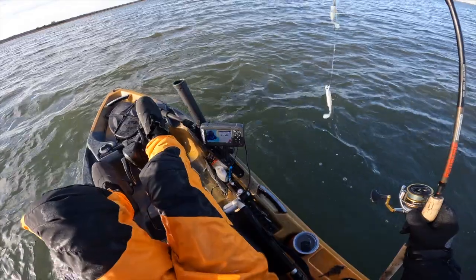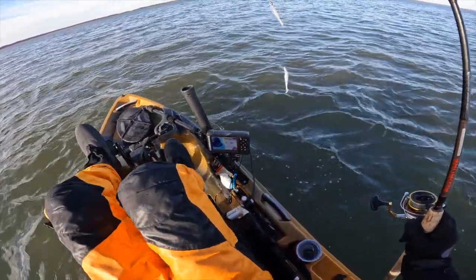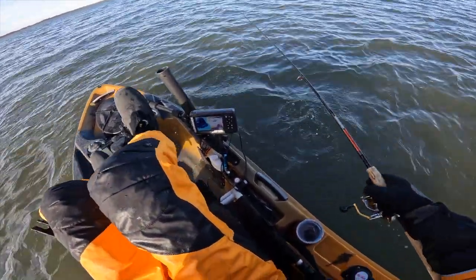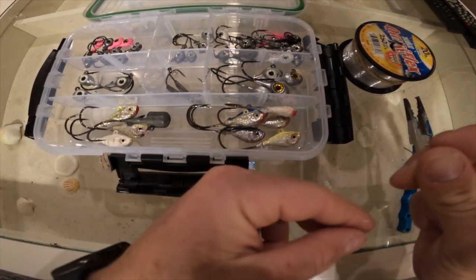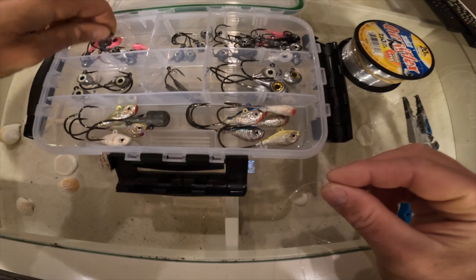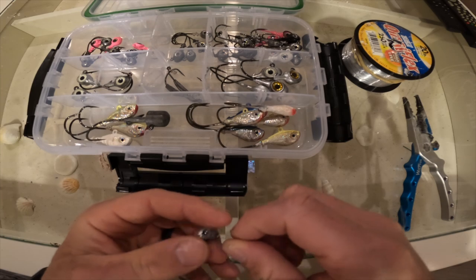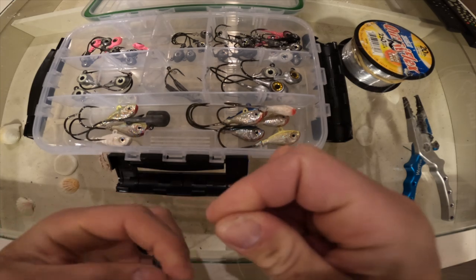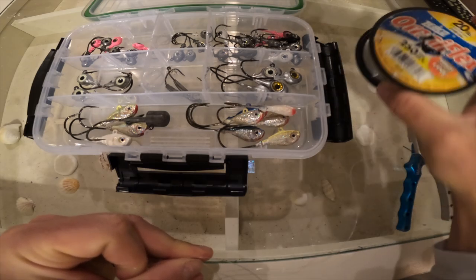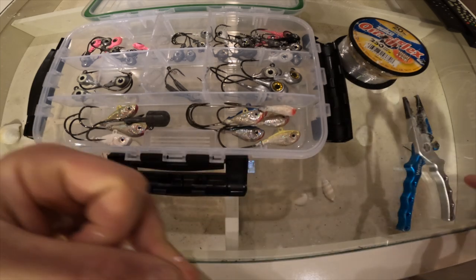Today we're going to try something a little bit different. I got myself a donkey rig — two quarter-ounce jigs and four-inch swim baits. I'm going to show you real quick how we tie our donkey rig with jigs. I'm starting with a quarter-ounce jig, tying it onto the end of 20-pound test. Nothing crazy — it's Walmart brand, like two bucks for 250 yards, which you can't beat.